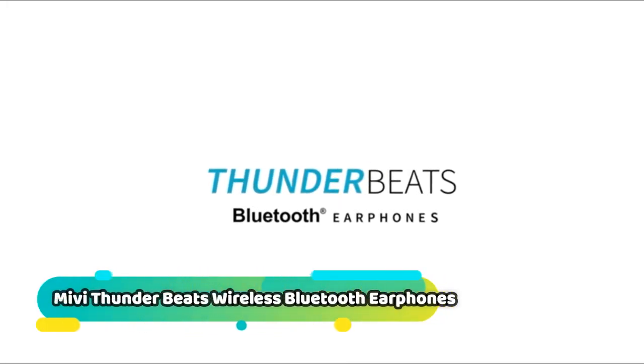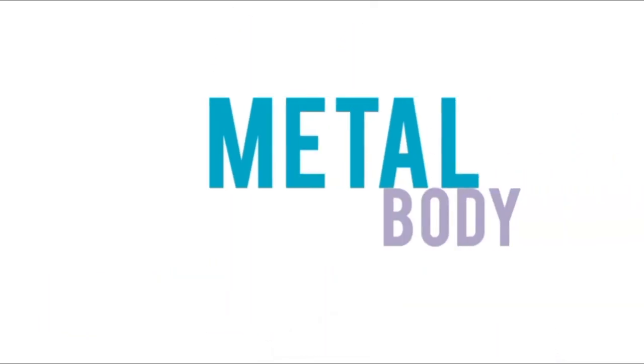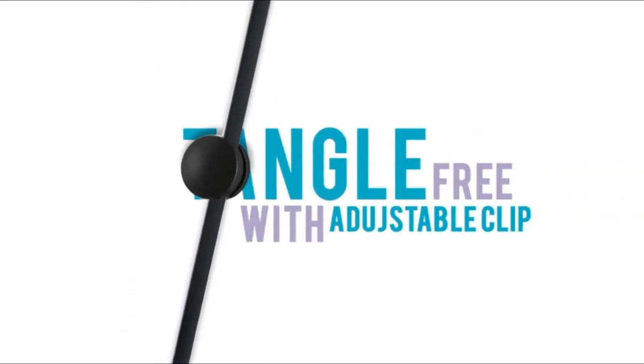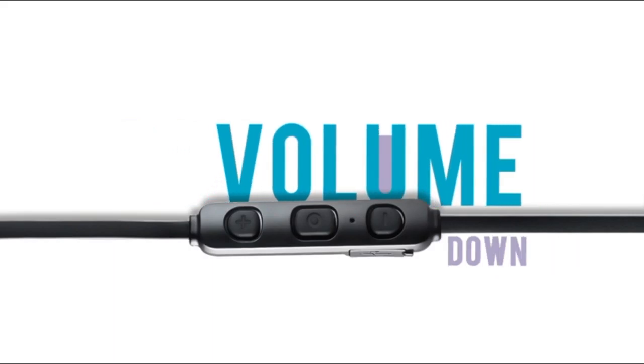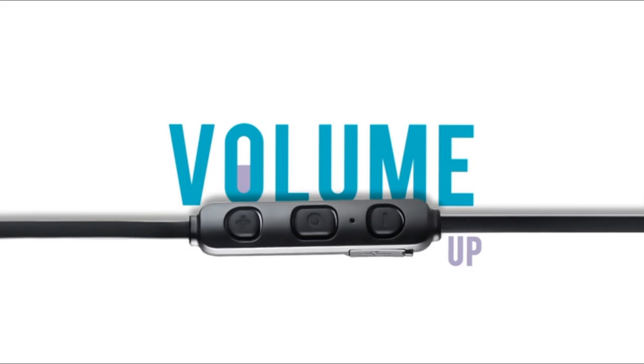I would like to use the MIVI Thunder Beats earphones. The MIVI Thunder Beats is a wireless earphone model with in-line multi-functioning sound. The frequency response range is 25 meters. This is one of the best earphones in the MIVI lineup, also available on Amazon.